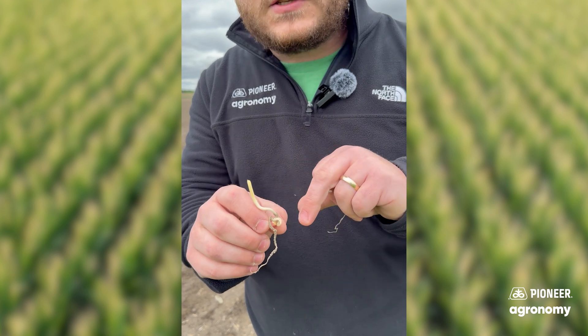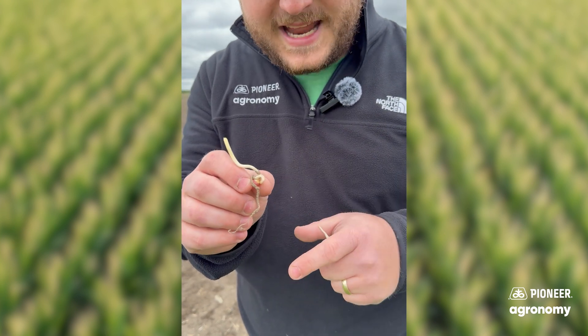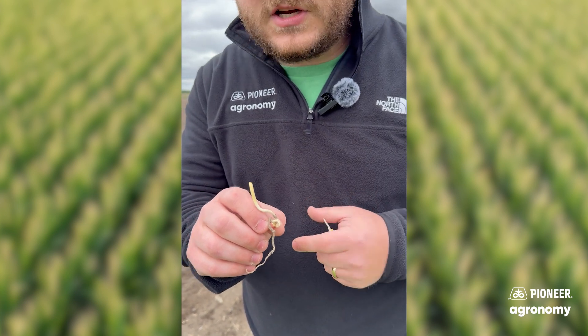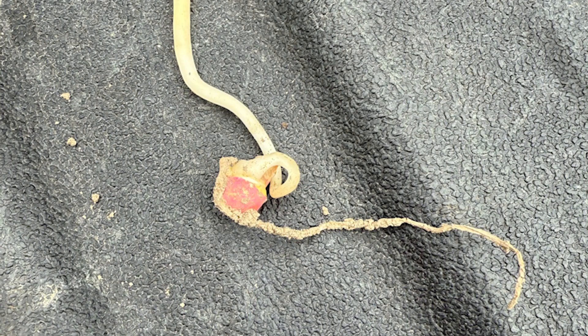So it got a little bit confused. Soil temperature on the top was a little bit colder than what was down below, so it went down. And then as the temperature eased back up, it came back up and just got to the soil surface — it was just starting to spike through.